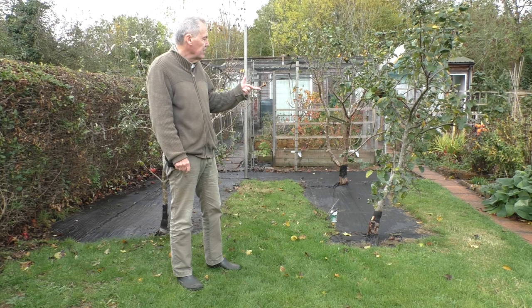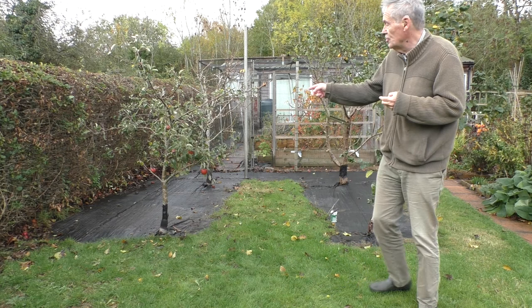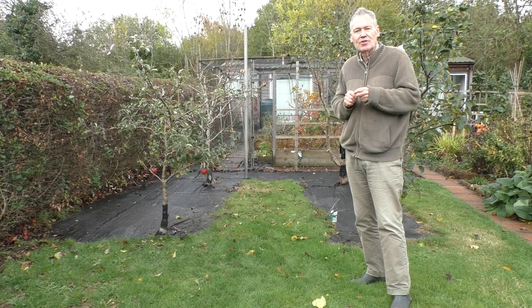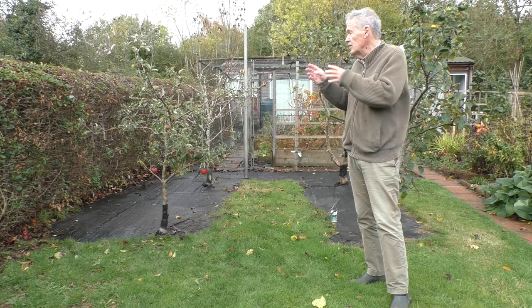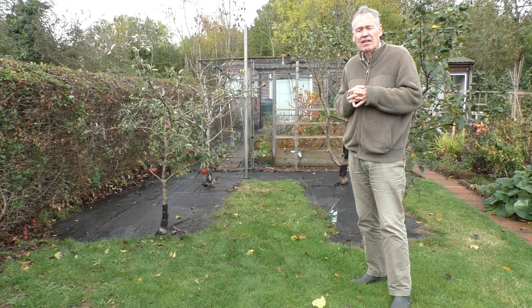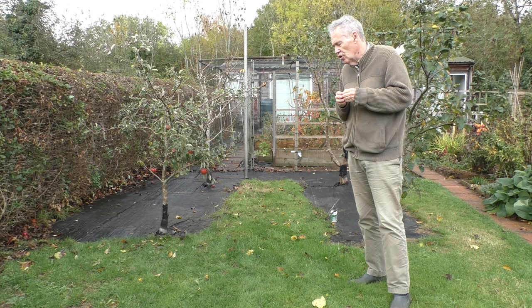I've got four fruit trees in this garden: a Bramley seedling, a Victoria plum, a Cox's Orange Pippin, and a Conference pear. It's now late October, and in November the females of the winter moth can climb up the trees and lay eggs on the branches. The caterpillars of the winter moth can then eat the developing buds on the trees. So it's a very good time of year to put some protection around the bottom of the trees.